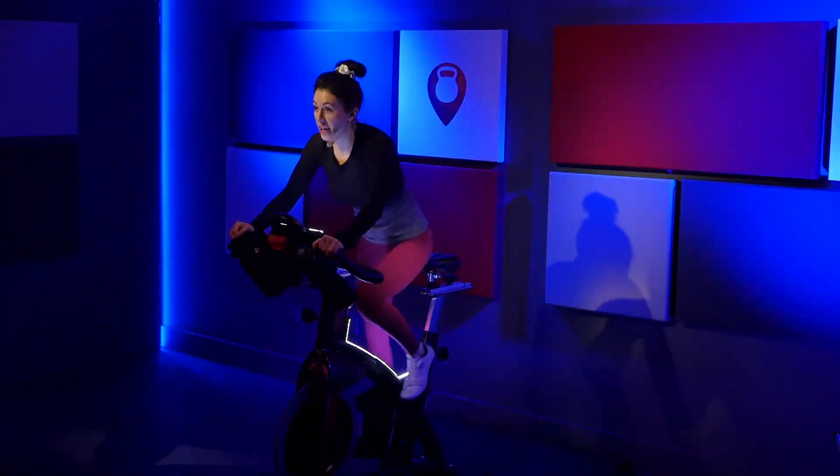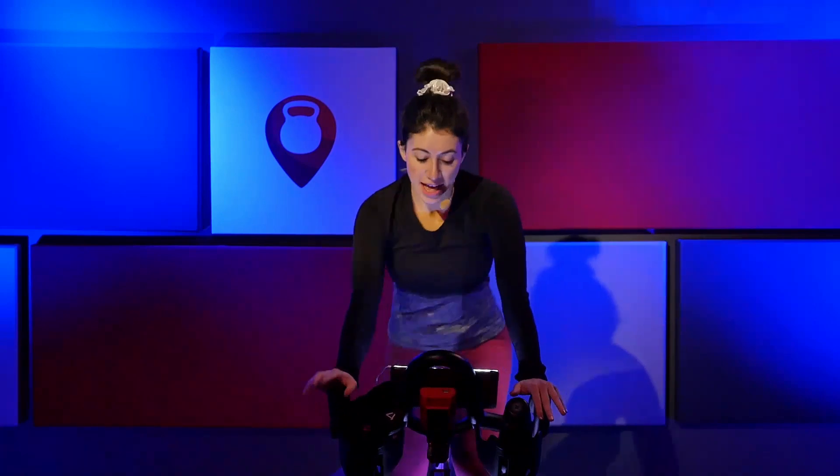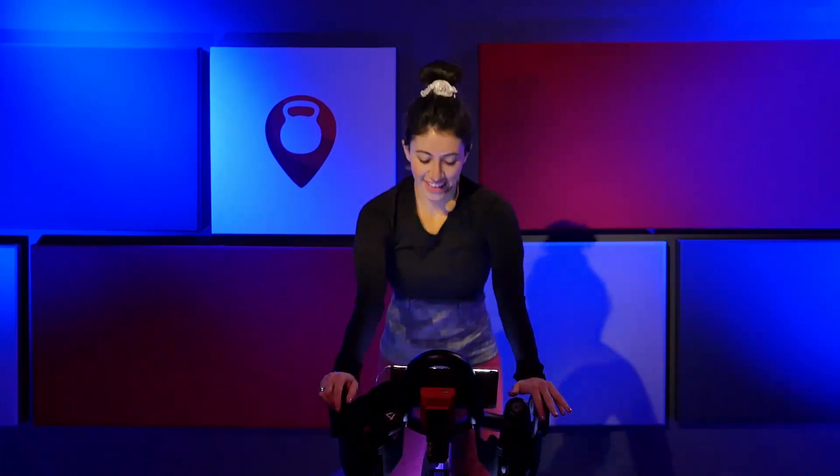Stay right here. Give me some tiny half presses — just a half press. Stay low and back. Presses right to left. Last four, three, two, one. Just right. Nice job. Hold it there.